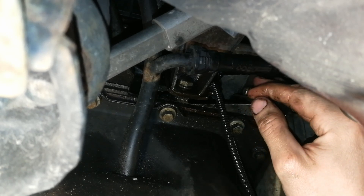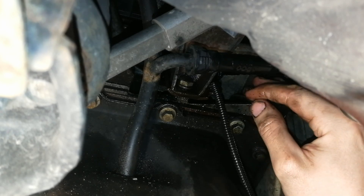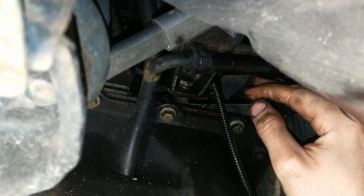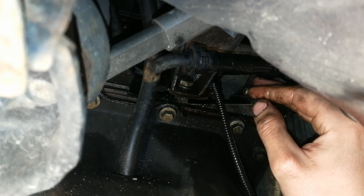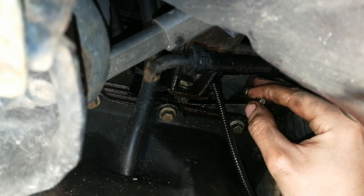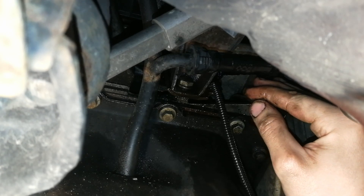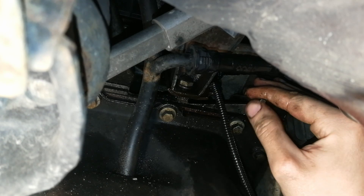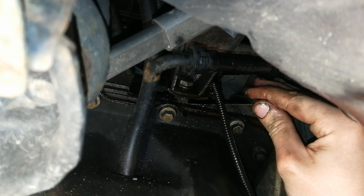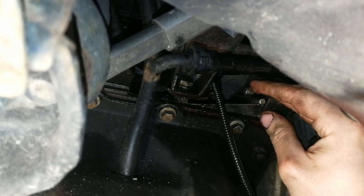There are two holes in the flywheel if you have automatic transmission — a small hole and a big hole. You have to put the pin in the small hole, not the big hole. Once you insert the pin in the right hole, you should not be able to rotate the crankshaft — so always put it in the right hole. And of course I hope this video doesn't get demonetized due to so much sexual innuendo in this freaking pin.